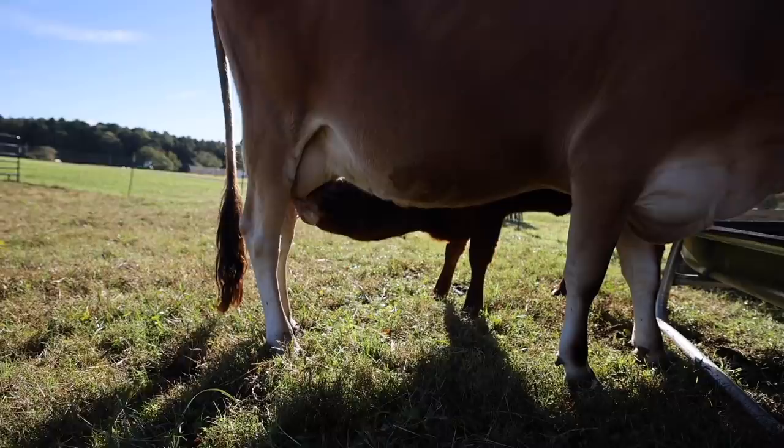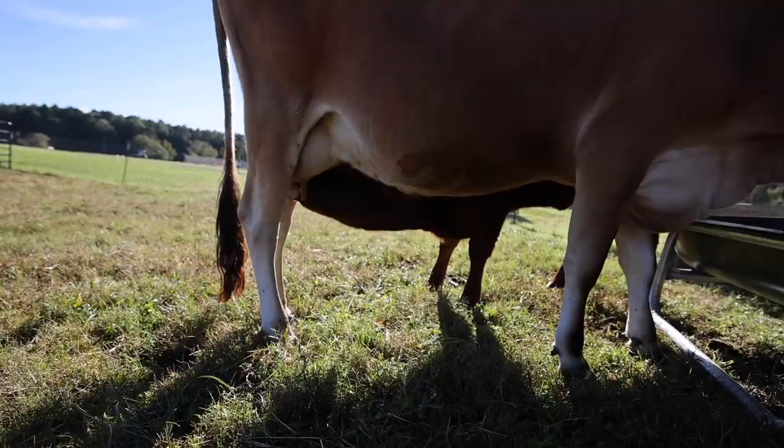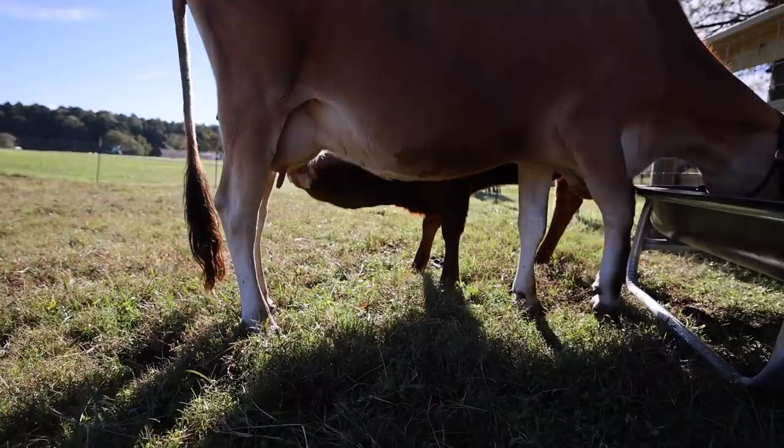One thing Hope does is that she really holds her cream back. You milk her and the milk you get at first is super thin-looking. Then you bring the baby in and start milking, and it's so creamy it's yellow. So you have to bring the baby in for right now. Once Honey is weaned after about a week, I'll milk her and get everything.